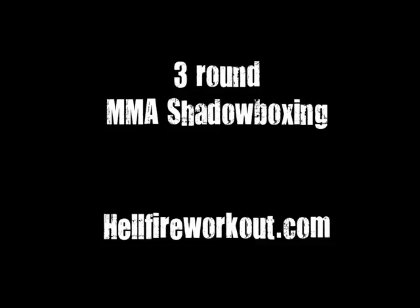Double jab, rear uppercut. Lead knee, rear kick. Cross, lead uppercut, rear uppercut. Lead knee, rear kick. Cross, rear uppercut. Lead knee, rear kick. Double jab, cross, jab. Rear kick.